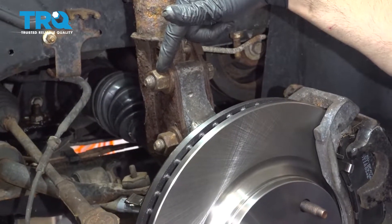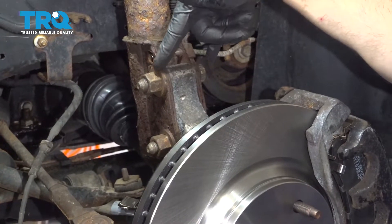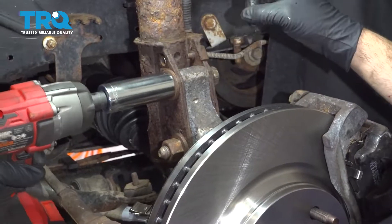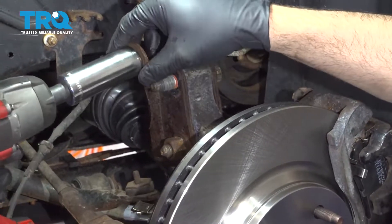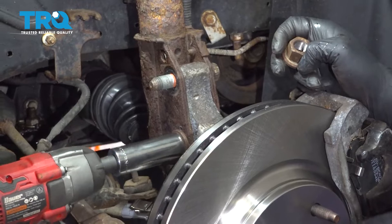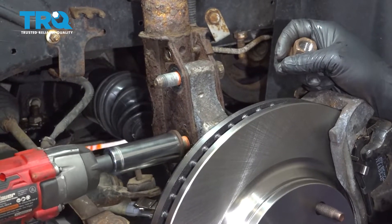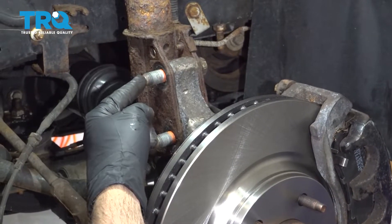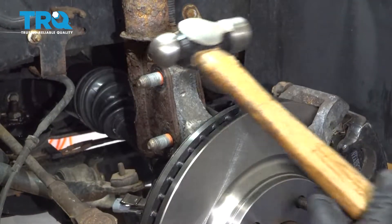We're going to remove our 24mm nuts off of the strut bolts. These bolts are splined into the knuckle, so we're going to use a hammer, hit the end here, and pop those bolts out.